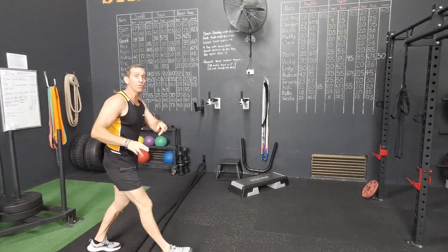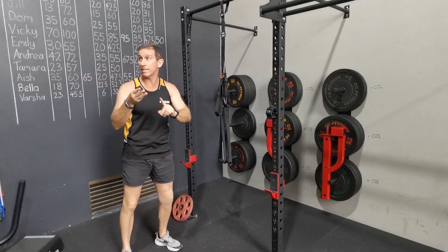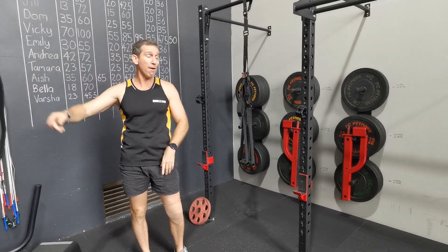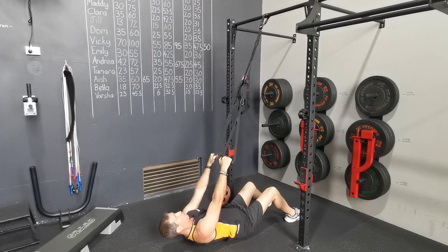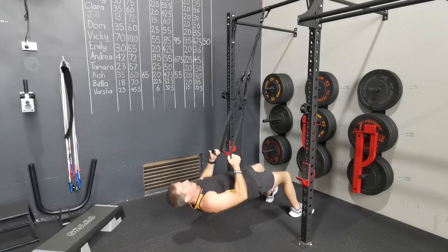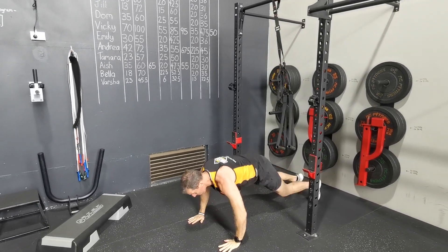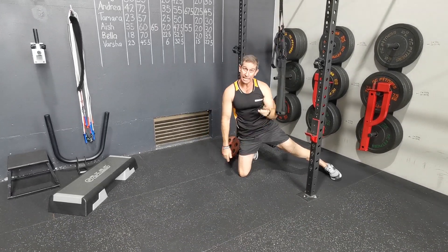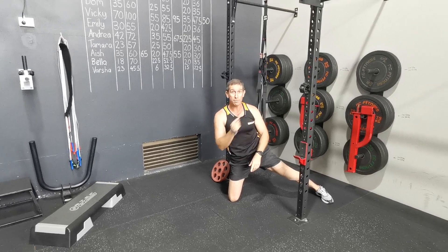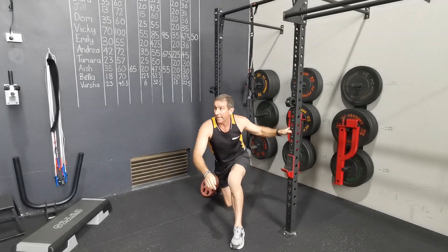From there guys, we go into a TRX slash pushup combo. You will do three sets. Depending on if you do toughest or tough, that will depend on your numbers that are up on the board. Make it more challenging for yourself guys. Get down nice and deep. Do the required amount of TRXs, then once you finish that, roll over into your pushups. Back to your TRX — remember, drop down to your knees on the pushups if you need to. TRX, pushups, TRX, pushups. Remember you're dropping one repetition each time.